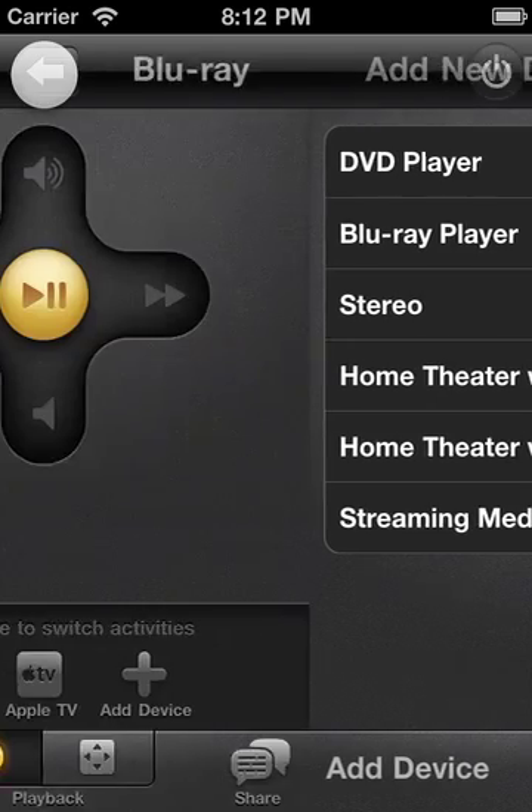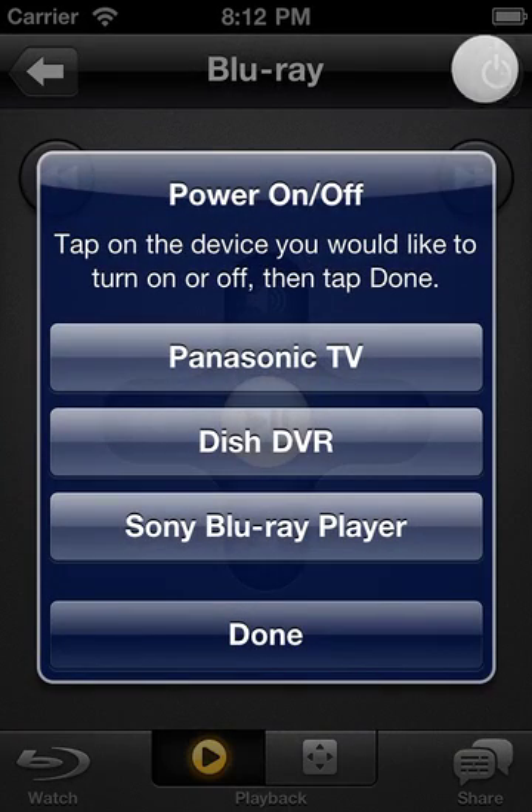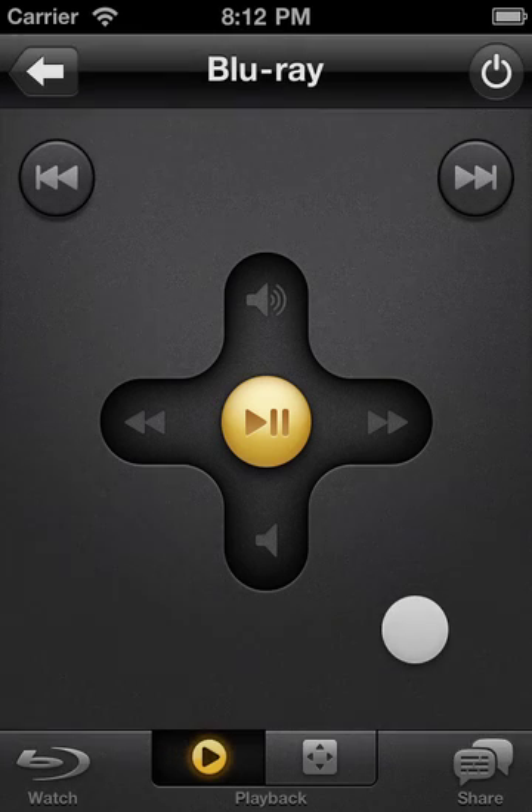When you're all done watching or want to turn your equipment on, simply tap the power button and choose what you'd like to turn on or off, then tap done. Well, that's an overview of the gesture pad. We really hope you'll enjoy using Peel. Thanks for watching.